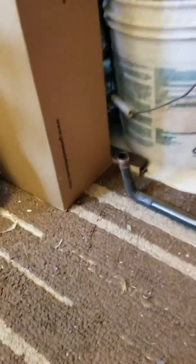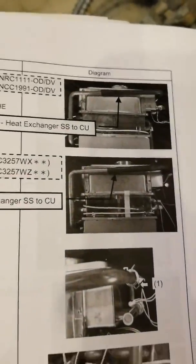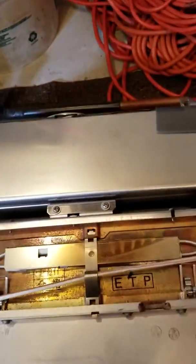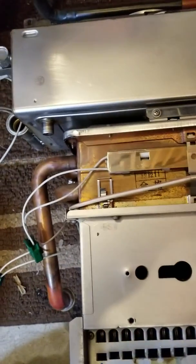I just removed this pipe from the back of the heat exchanger, as per the instructions. Now they're telling me to remove these two screws on top of the heat exchanger.